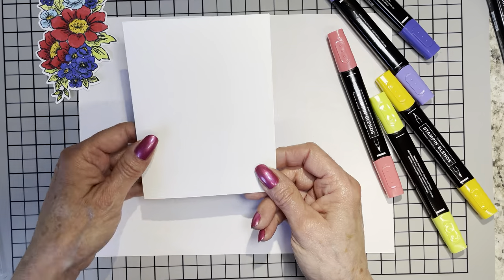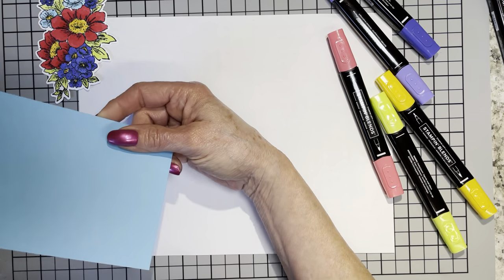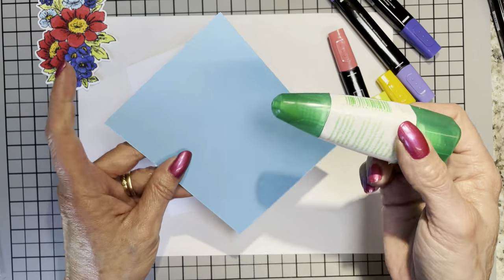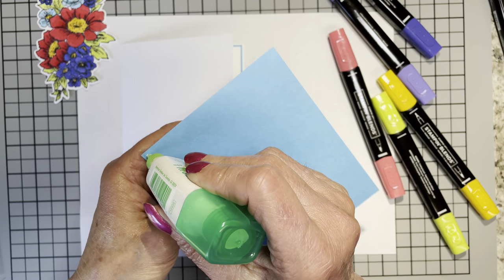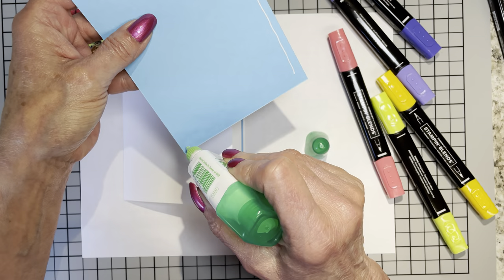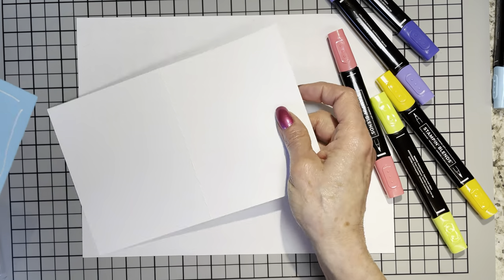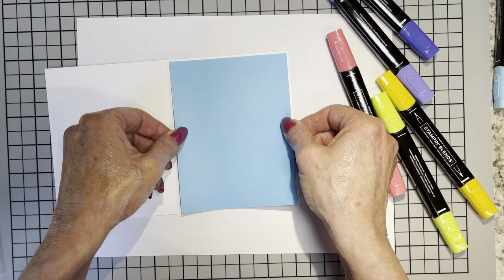Now the outside of the card is naked. I also cut a piece of Tahitian Tide — that is four and a quarter. Inside and outside pieces are four and an eighth by five and three-eighths. You all know me by now — my skinny borders. Let's go ahead and lay this down to the front.